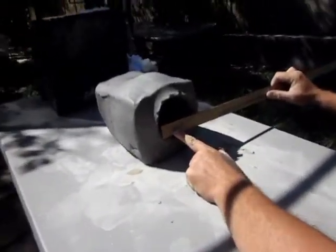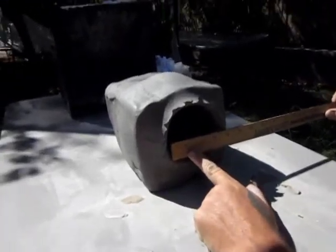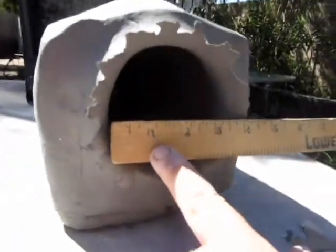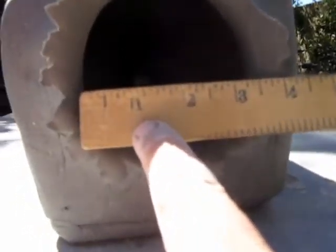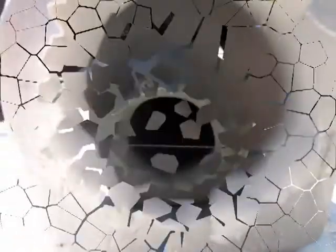Five-eighths inch entry. Come down here and look inside. You see your bullet inside there? I can't see it. We'll go ahead and cut it open and see what we got.